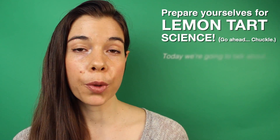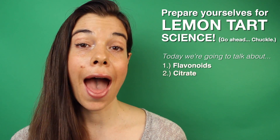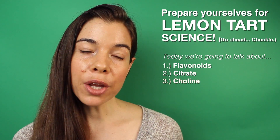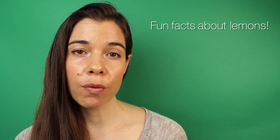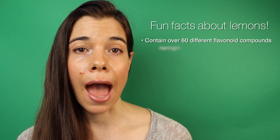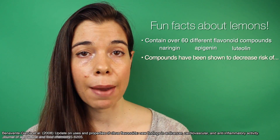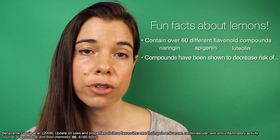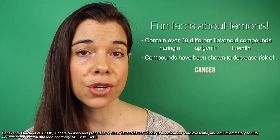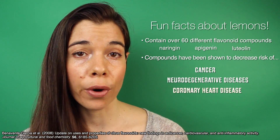This delicious recipe has three things that I want to tell you about: the flavonoids, the citrate, and the choline. The main ingredient in lemon tart are lemons. Lemons are a citrus fruit that contain over 60 different flavonoid compounds, including naringin, apigenin, and luteolin. These compounds have anti-inflammatory and antioxidant properties that have shown to decrease the risk of cancer, several different neurodegenerative diseases, cardiovascular disease, and coronary heart disease.